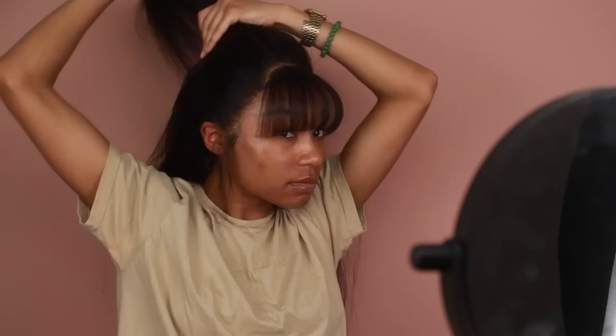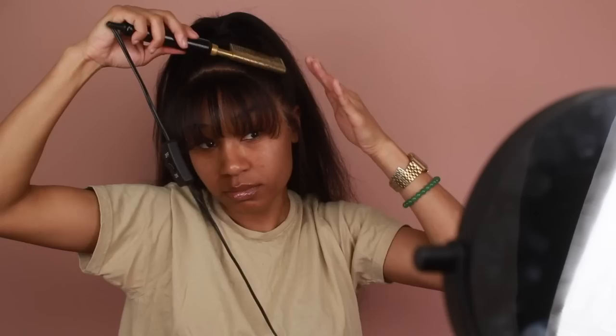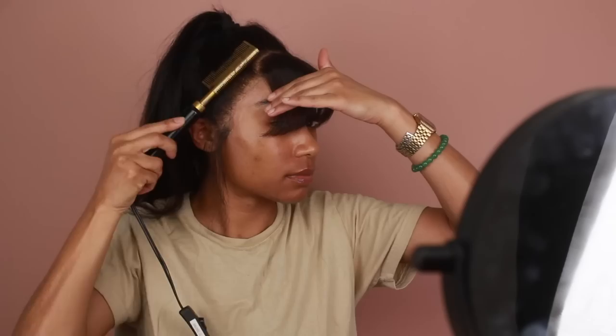Now that the bangs are done, I'm going to start styling the rest of the wig. I'm going to be doing a half up half down style just like Arrogant Tay did. I first want to make sure the ponytail is nice and slick, so I'm going to use my hot comb to press the hair, just like I did with the bangs, to make sure it's going in the right direction and the ponytail is nice and flat.